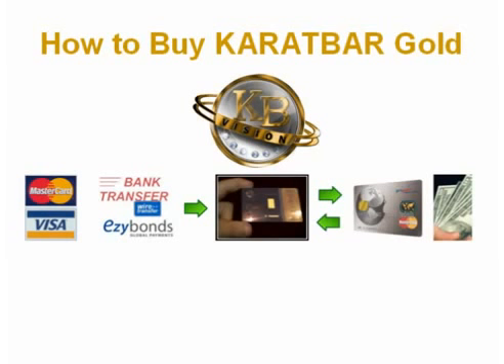Easy Bonds works much like a PayPal account that everyone is so familiar with. Everyone who buys KB Karatbar Gold should plan to hold for the long term, but should you need to exchange some back to cash, it's easy to sell it back to KB and have your funds deposited to your KB Debit Card for fast and easy access.